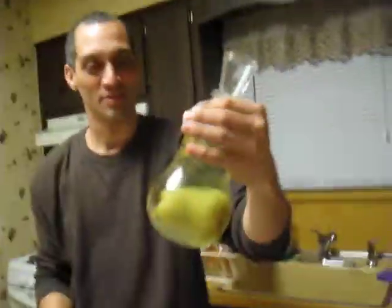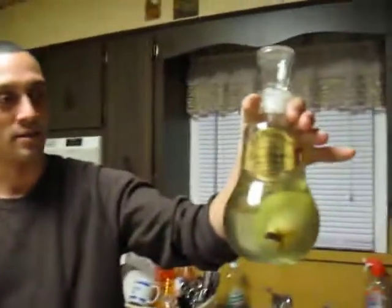It's actually very good chilled. We're trying to drink it all tonight so we can get down to the pear. We want to eat the pear. But how could you get the pear out of that little bottle?